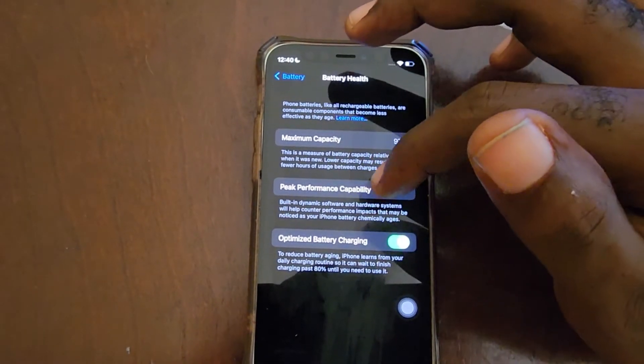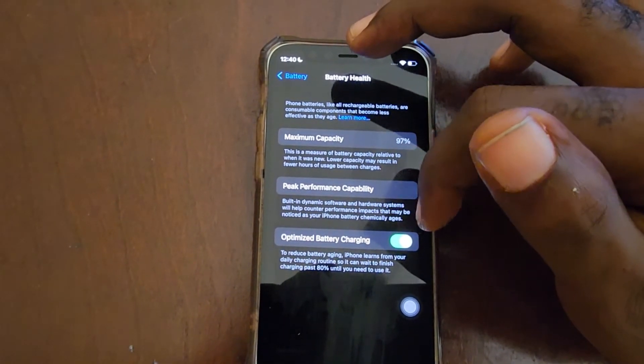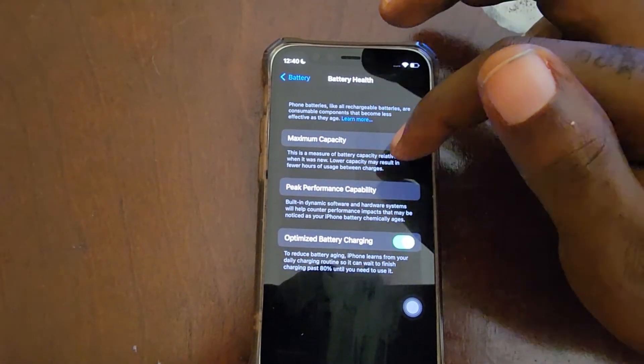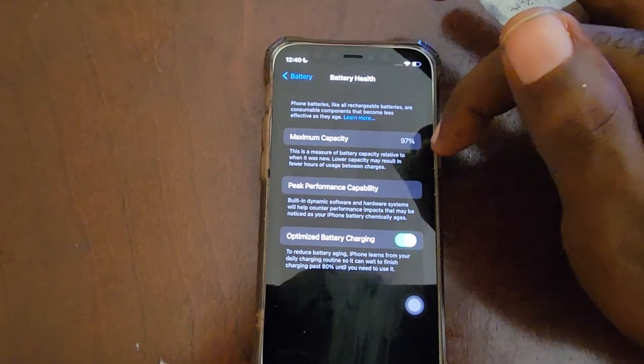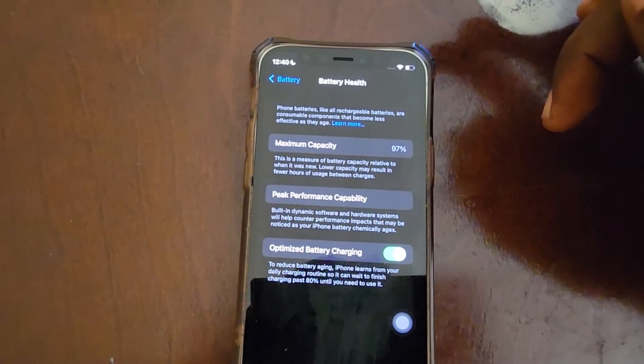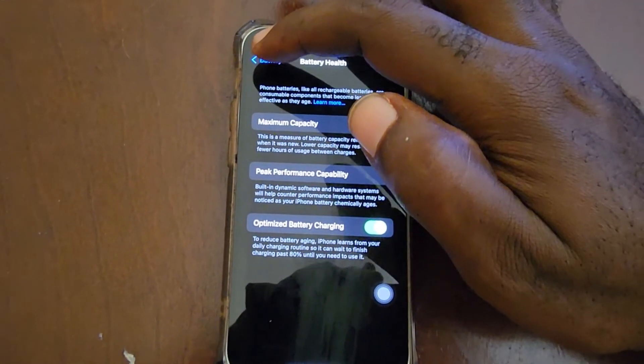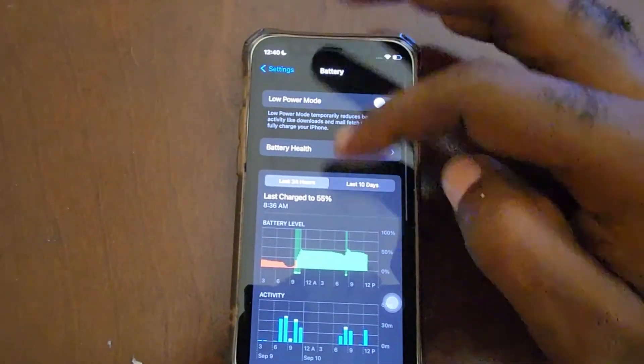It says here the maximum capacity is 97%, and as you can see 97% is very good. There are some tips here that you can read — you can have optimization options for battery charging and so on. The higher the value the better; the lower the value the worse.